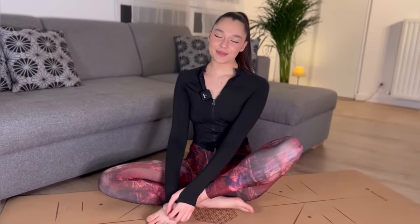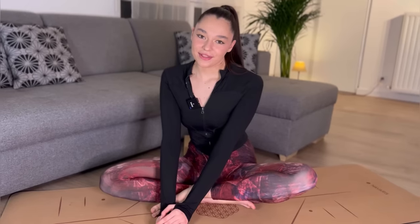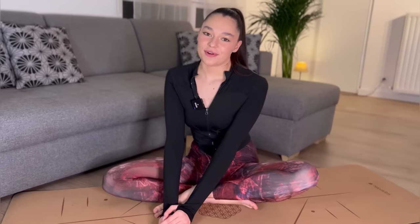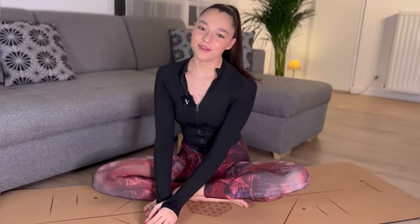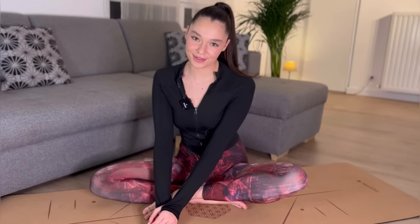And here, guys, we can finish our today's yoga flow. I'm super happy you joined me. Don't forget about likes and comments. If you like my content and want to support my channel, you're super welcome to donate on my PayPal account — all the money I'm going to use to buy a new camera, Sony FXG. Don't forget to visit all my platforms, because I have very special platforms with exclusive and absolutely beautiful content.